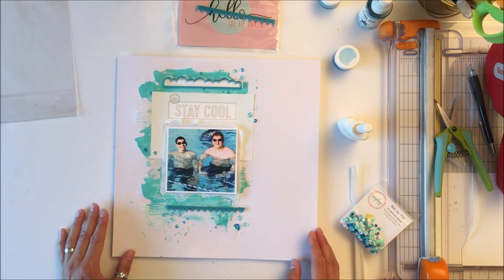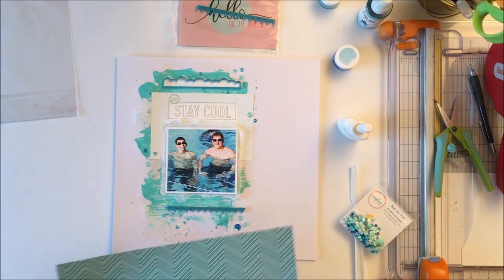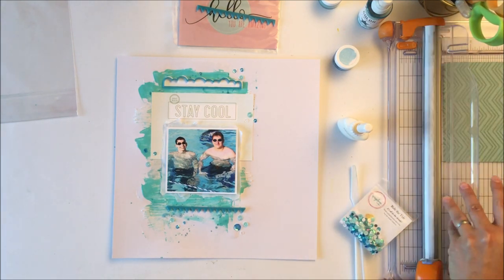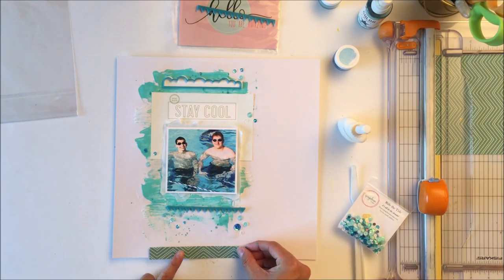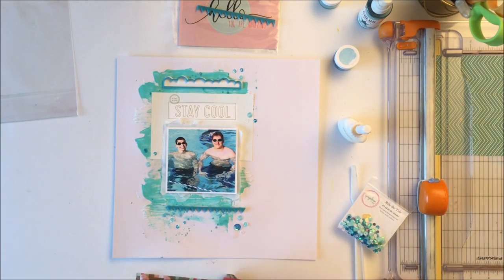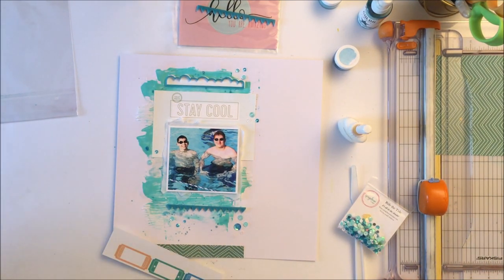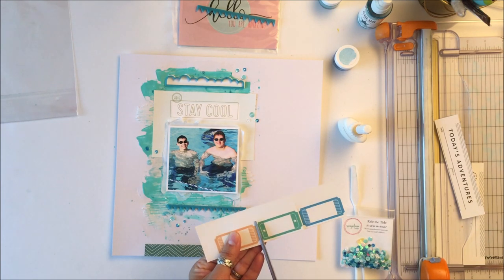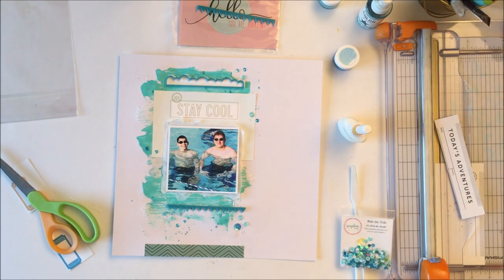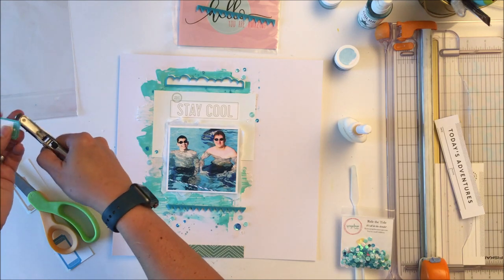It does take a while for the perspectives to dry when you use liquid adhesive, and because they are heavier than most elements you kind of need to hold them down to make sure they adhere. I felt the layout wasn't very grounded, so I wanted a strip on the top and bottom of my page. I reached into my scraps — I save them in a ROYGBIV color scheme — and it was easy to pull out the teal or turquoise colors that complemented.